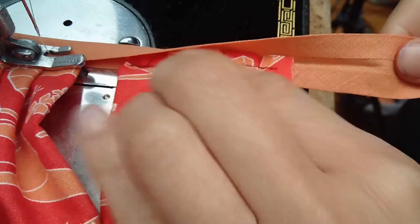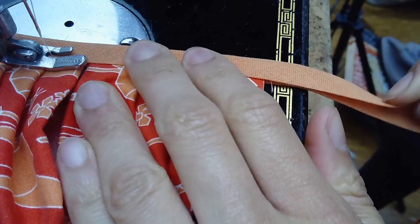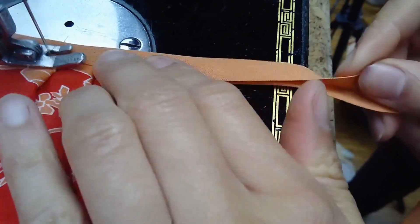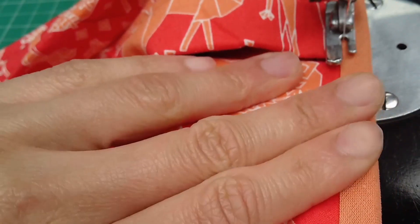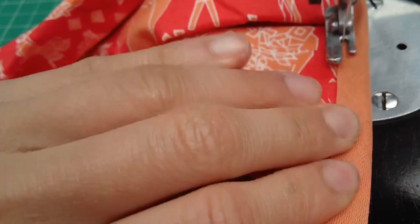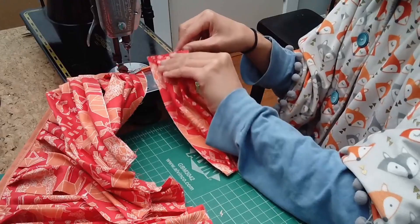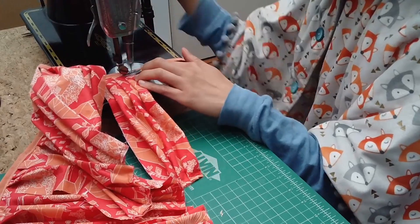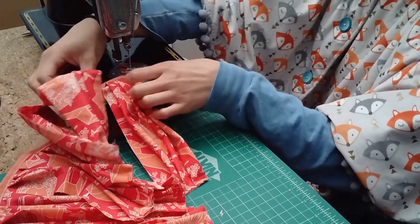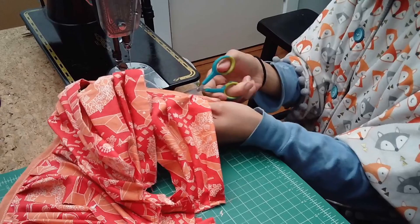Now we're going to insert those pleated edges into the bias tape. Just wedge them in there and start sewing. Again, don't cut in between — just put them in one after another.